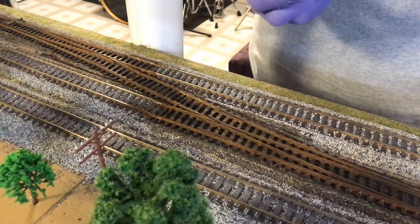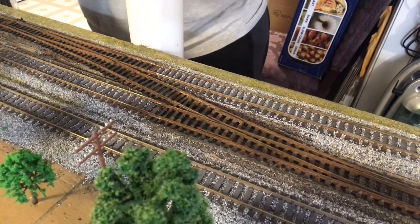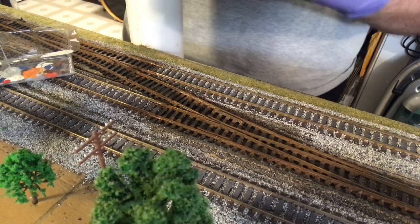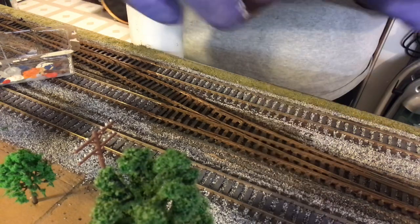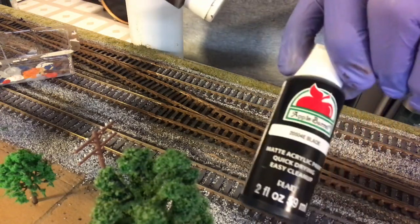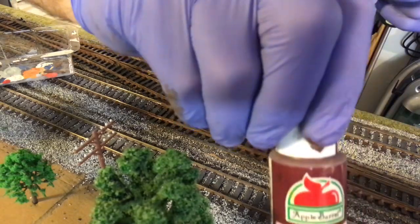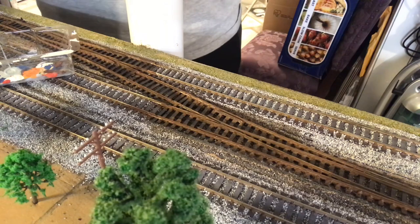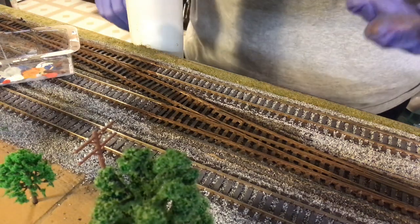So I'm going to go ahead and show you what I'm going to use for the ties. Instead of brown oxide I'm going to use burnt umber, mostly. I'll do a little drop of black and also put a little drop of the barn red in there. So let me get that mixed up. I'll be right back — let this dry a little bit and then we'll go from there.